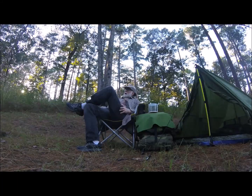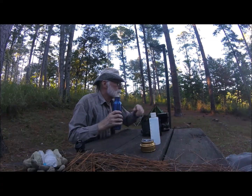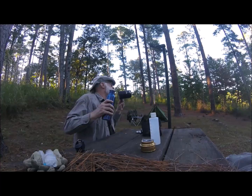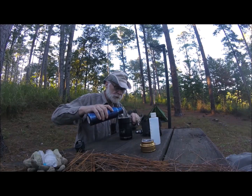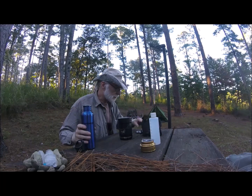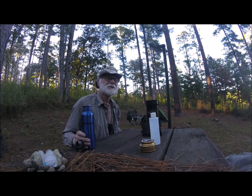Right now I was looking to see how much daylight I've got left. I've got plenty of daylight left, but I think I'm going to get out my little alcohol stove and my stand and fix me some supper. It's really quiet here today. There's only one other camper in the park, one other spot that's occupied. It's really peaceful.